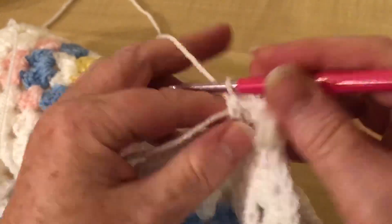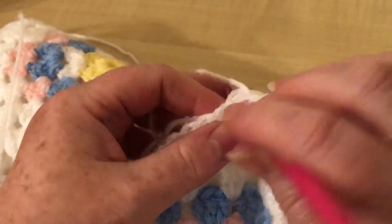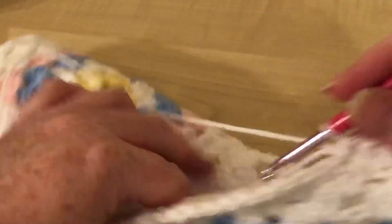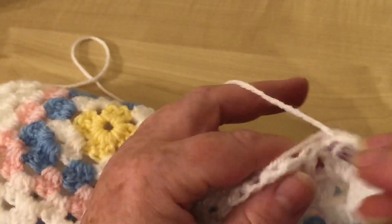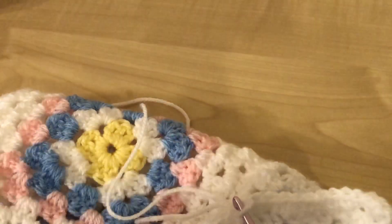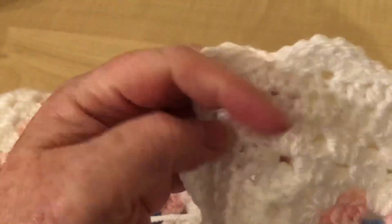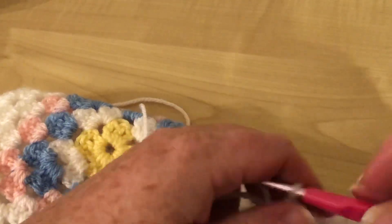Just doing one in each - nice and easy. You can if you wanted do a double crochet, which is a UK term, or a single crochet in US terms, and that will give you an even smaller stitch. But I find this works just as well - it doesn't look too big once it's finished on the blanket. Sorry for my coughing, I've had a bit of asthma this evening.